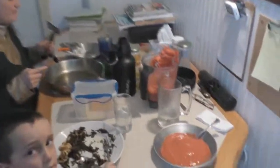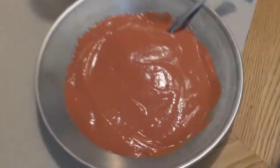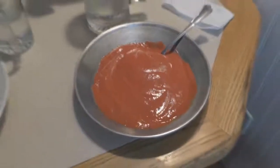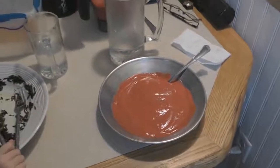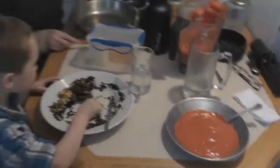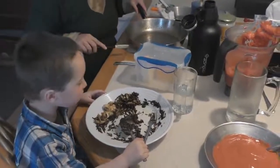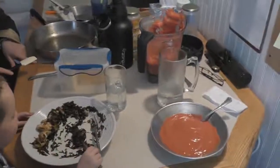One more thing before we close out — a close-up of the applesauce. The raw superfood applesauce made with wild apples, wild raspberries, and a lot of different superfoods. Really, really, really tasty. I can't wait to eat that. I do pray that you try these recipes.